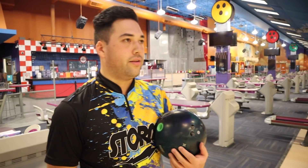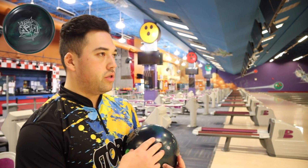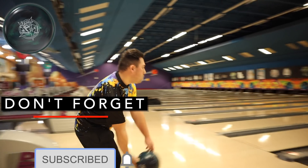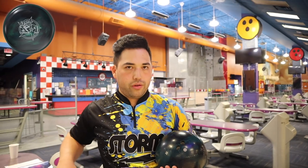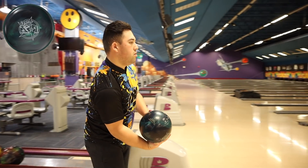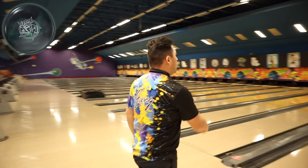We gotta get the trusty old RST in there somewhere. The core numbers, surface, and coverstock are all really really close on the RST and the Insight. I'm assuming it's going to be almost identical down lane. Maybe the Insight hooks a little bit more. Both high-end asymmetrical hybrids with a great 3000 finish. So not a lot to separate the RST and the Insight — let's throw it one more time just to make sure. We're really really close. I don't think I can tell a difference.